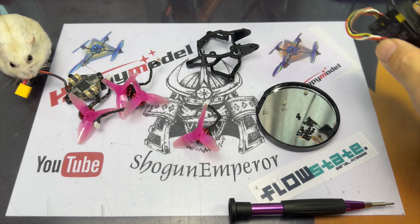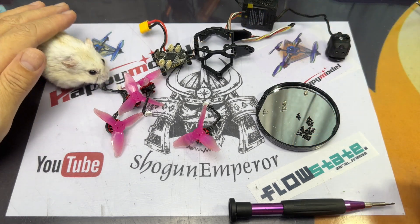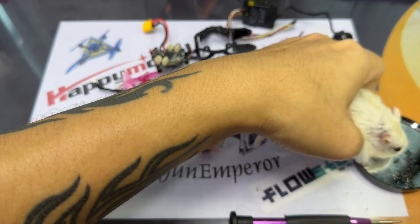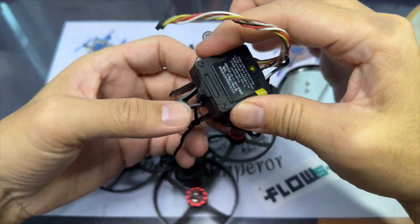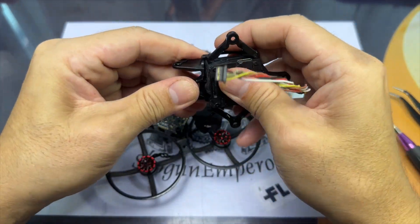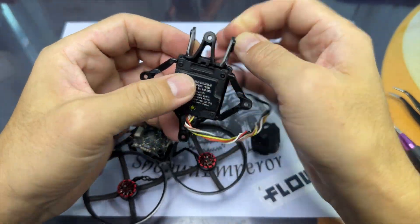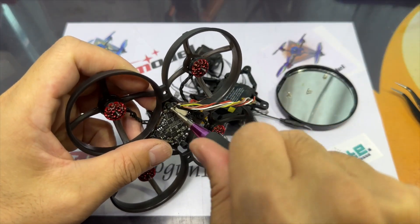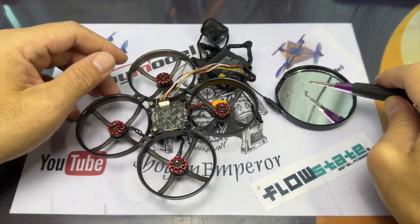For those of you who bought the Mobula 8 O3 Lite, what you want to do is get the DJI O3 snapped into the frame of the Mobula 8 Lite. Be very careful with the MIPI cable where the two nubs are at the front of the canopy — just shift it little by little, don't force it, just front and back, and snap it right in. Then use that long wire from your O3 package and connect it to the flight controller — it's basically plug and play, no soldering involved.